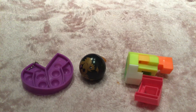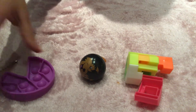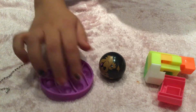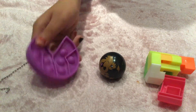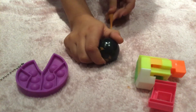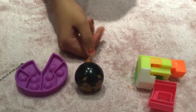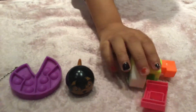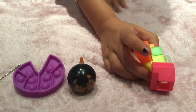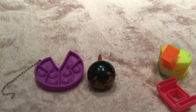Now I'm going to rate the fidgets. The pop it is really good — I totally give it a nine out of ten. It pops really well. The dog, where only the tail stretches, I give that a six out of ten. Lastly, the puzzle fidget looks like a Rubik's cube and it's really hard to work out, so I give it a four out of ten.